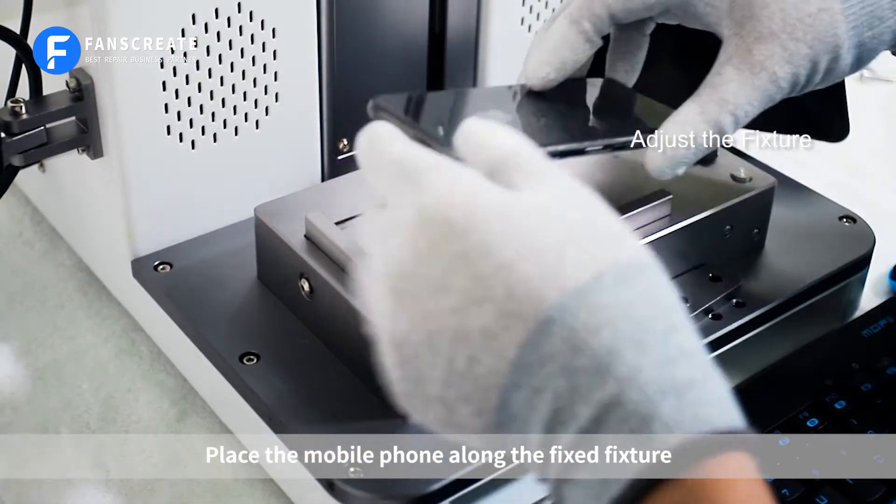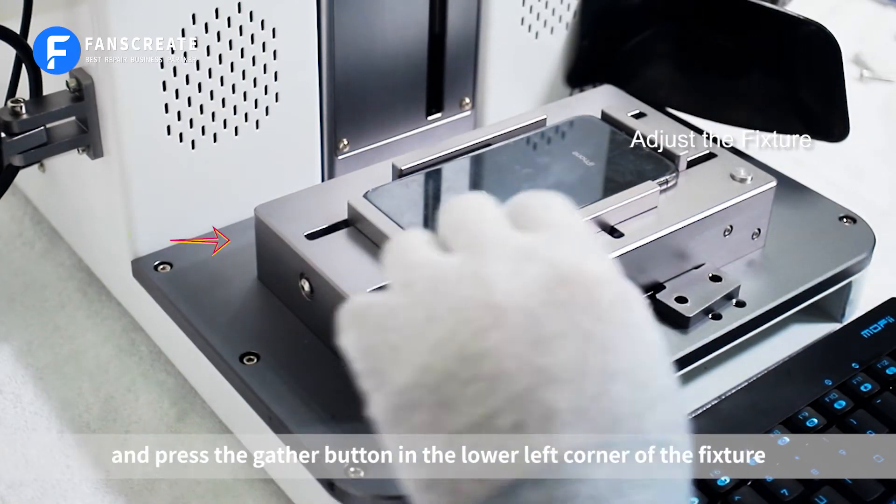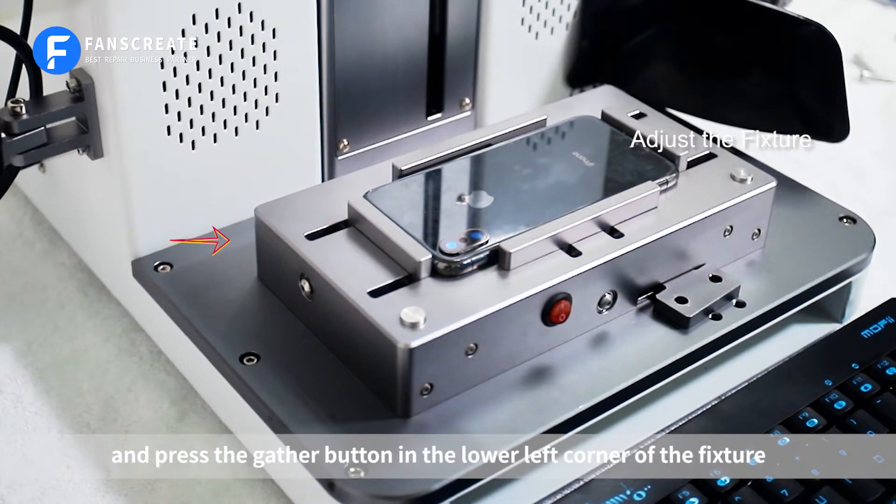Place the mobile phone along the fixed fixture, with the back cover of the phone facing up, and press the gather button in the lower left corner of the fixture.